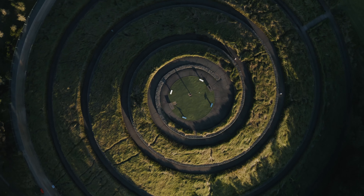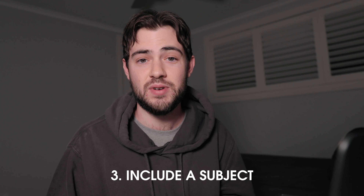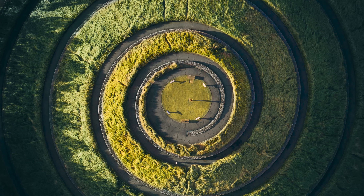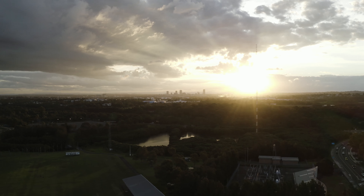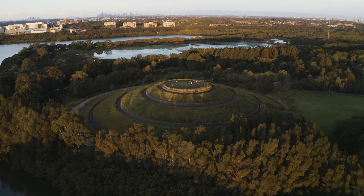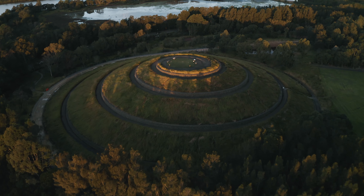Tip number three would be to include a subject to further provide a sense of scale and depth. Lastly, just be mindful of the time of day you're shooting — usually early in the morning or closer towards sunset in the evening is the best time for drone photography, because the light is just better suited: it's going to provide you with more depth and contrast and it's not going to look flat and washed out.